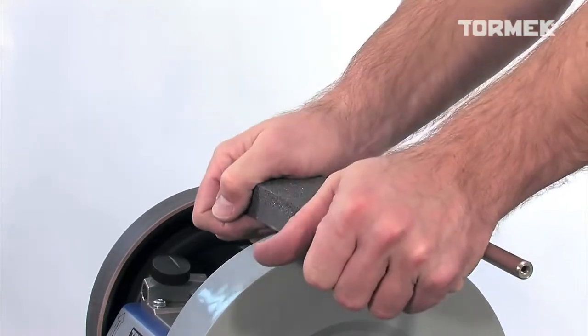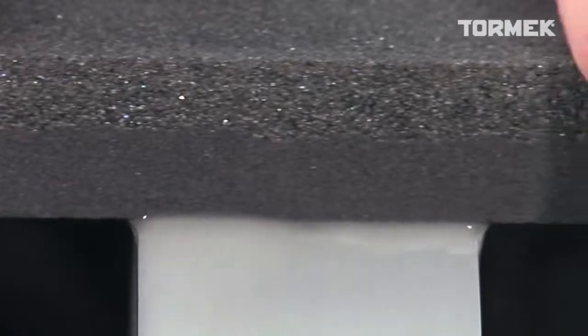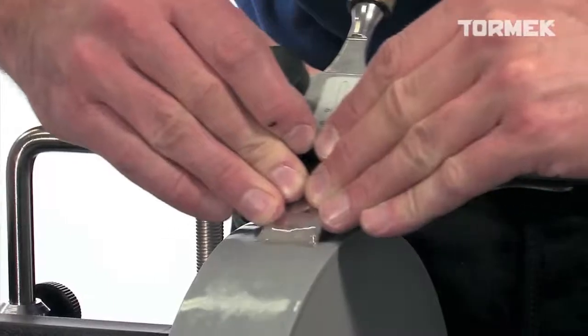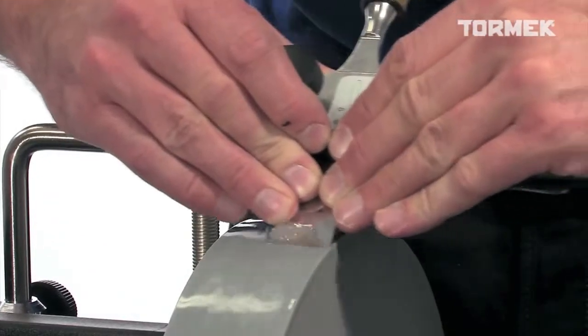The fine side of the Stone Grader can be altered to cut like a 1000 grit stone. You will get an extra fine surface finish. It is a great advantage to be able to do both the fast grinding and then the fine sharpening on the same stone and with the same setting of the jig.